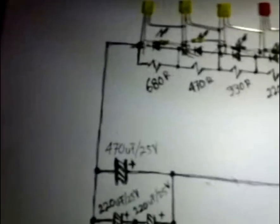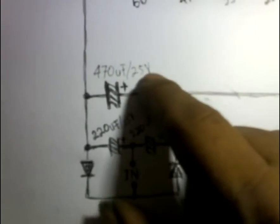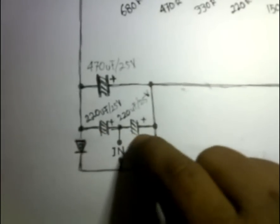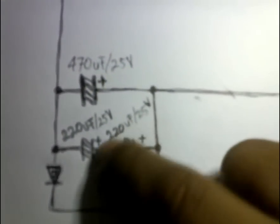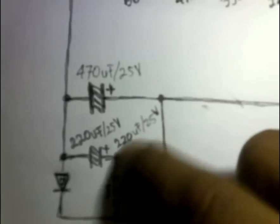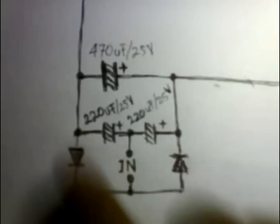Yang kita rangkai berikutnya adalah bagian dioda input-nya. Di situ ada elko 470 mikro, minimal 25 volt, bisa 50 volt. Maksimal 1000 mikro. Ada dua elko dipasang seri — ini 220 mikro dan ini juga 220 mikro, dipasang seri, minimal tegangan 25 volt. Semakin tinggi semakin bagus, elko-nya semakin awet nantinya. Terus ada dua dioda 1 ampere — ini ke arah negatif, ini ke arah positif.